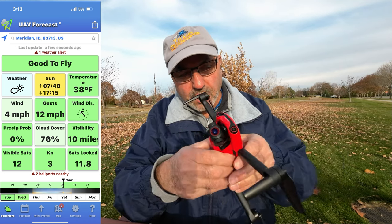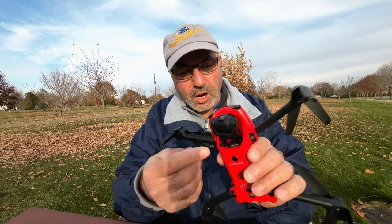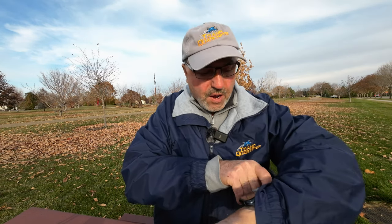They did fix some things on it — the downward sensors were acting up. They put some new isolators on the gimbal. I had a great flight with that and I've already posted that on my channel. I don't know when I'm going to post this one — you may not see this video till the middle of winter. It is November 22nd today.